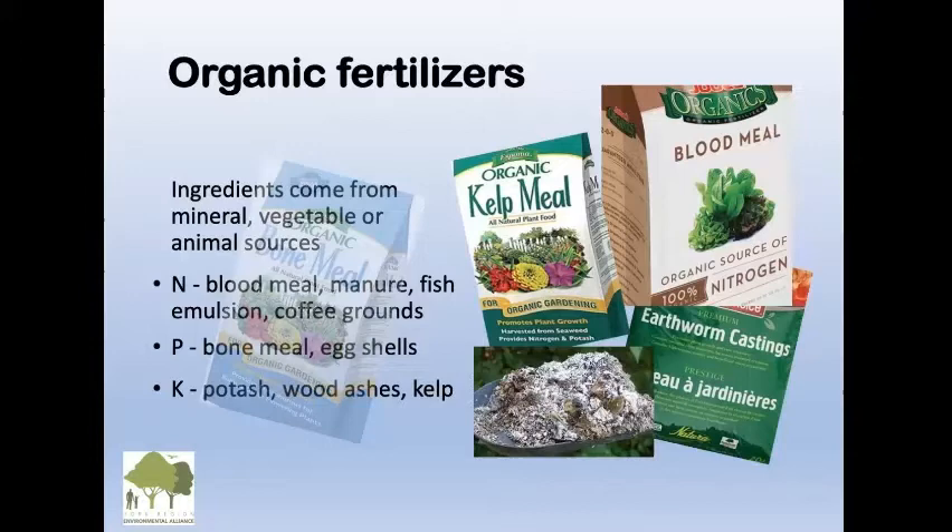Here are some organic fertilizers — not just for your lawn but for your gardening as well; we'll talk about vegetables later. The ingredients come from mineral, vegetable, or animal sources, not from petrochemicals. Nitrogen is found in blood meal, manure, fish emulsion, and coffee grounds. If you have organic coffee, just save those coffee grounds and put them on.